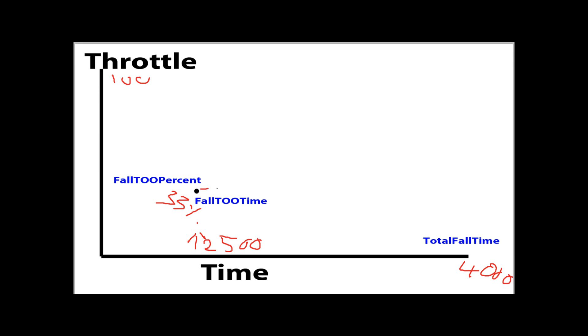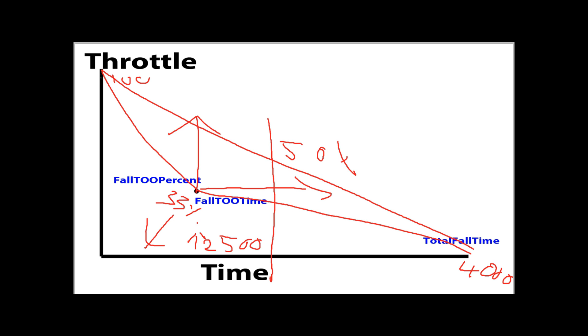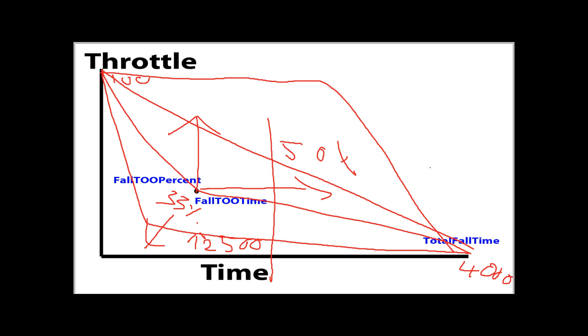We can effectively move this point left, right, or up and down by adjusting these factors, giving a curved line. If you want a perfectly straight line, put the midpoint time halfway and the throttle position at 50%, and that should give you a straight line. You can also make it hold high and drop steeply, or go shallower — whatever you like. You can go longer or shorter in total time.